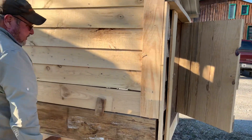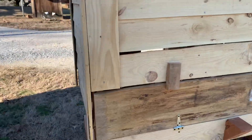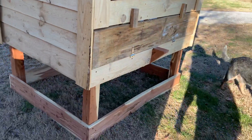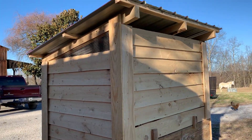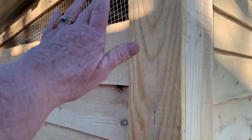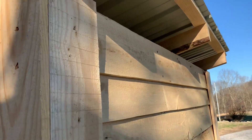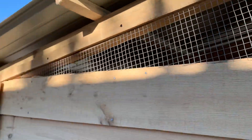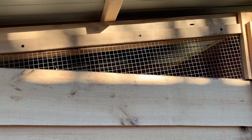It's all just lap siding. He did do cedar around the bottom simply because of rot — cedar doesn't really rot. And then we trimmed it out. There's netting up here so they'll have some good ventilation. There's also ventilation up here, so no predator can actually get in there. They could crawl up over, but they'd have a hard time getting in.